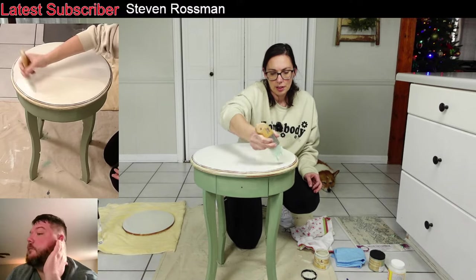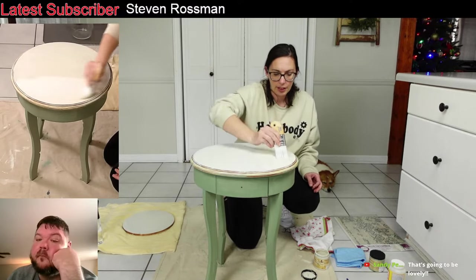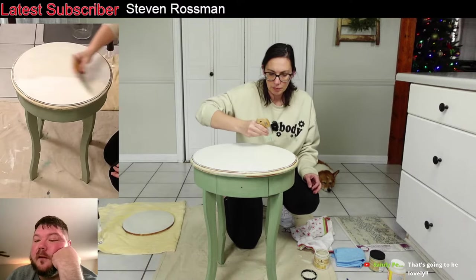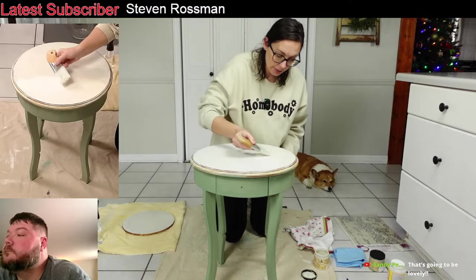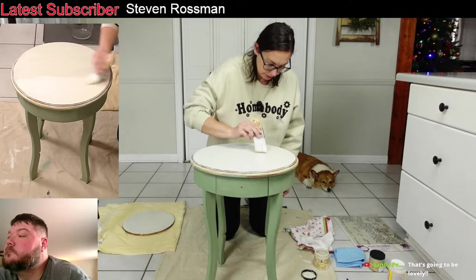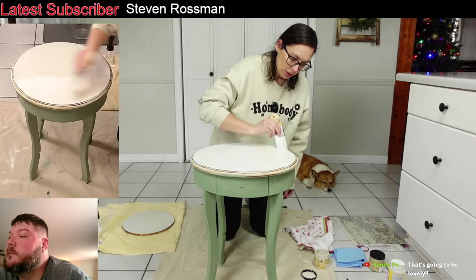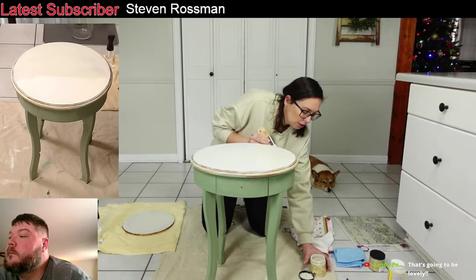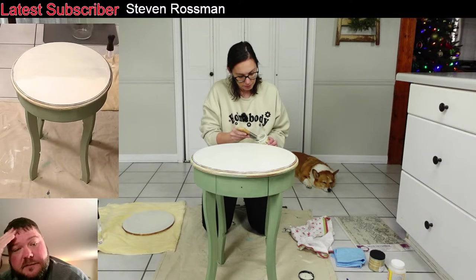We got some batter bottles — we're going to start pouring our paint into batter bottles. Sandy said that's going to be lovely. I think it is, and I think y'all are going to like this decoupage paper too. I think it's going to look good together. We have one in stock at the store and I ordered 10 from Dixie Belle this morning because I like to make sure I have enough of everything.